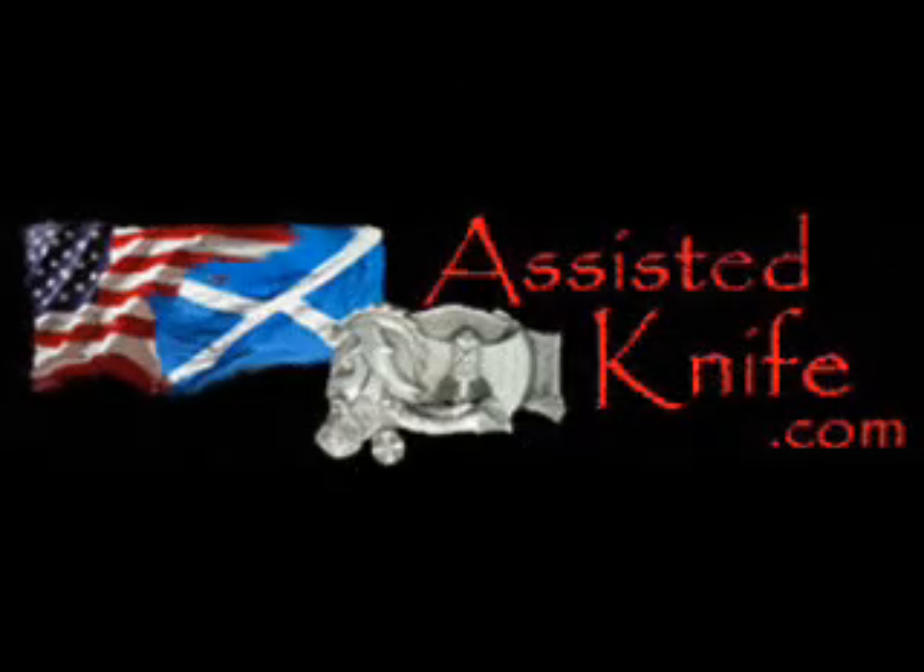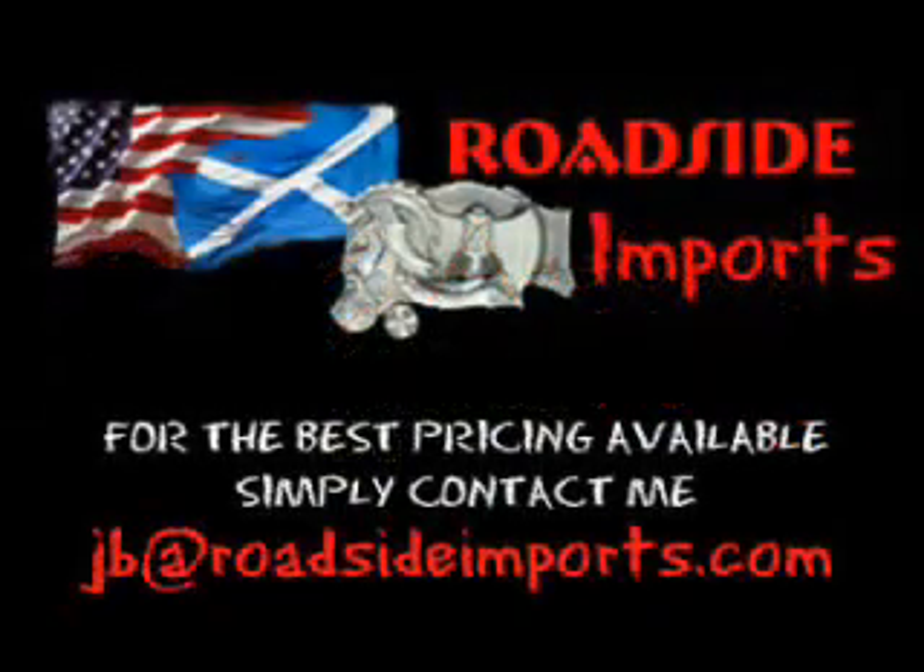Available at assistedknife.com. Got questions? I got answers. Email me at jb@roadsideimports.com. This is an upcoming online series. Let's do it.